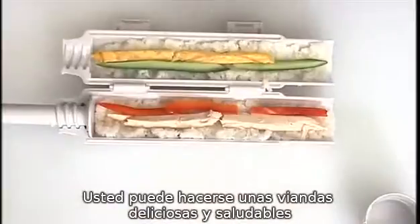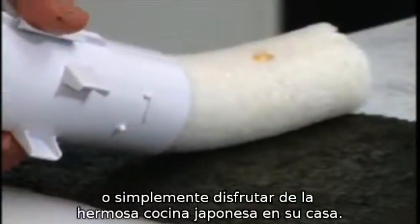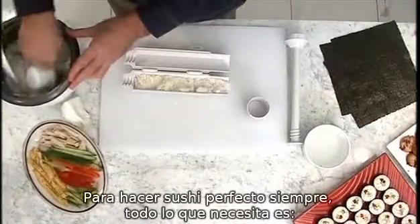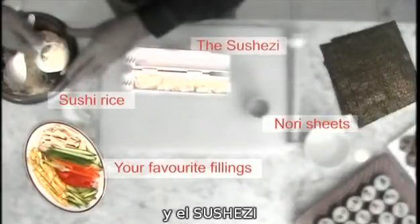You can make delicious, healthy lunches, impress guests with sensational starters, or simply enjoy beautiful Japanese cuisine at home. To make the perfect sushi every time, all you need is sushi rice, nori sheets, your favourite fillings, and the SushiZi.